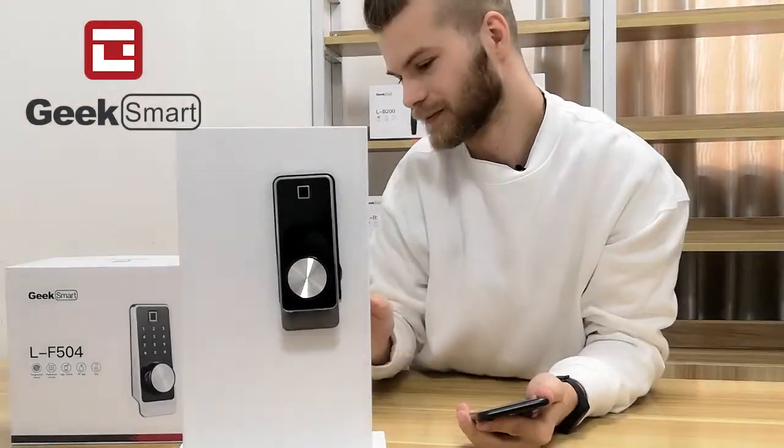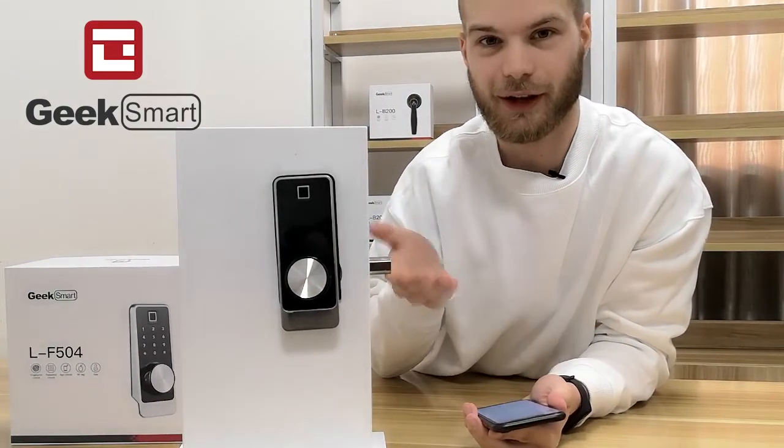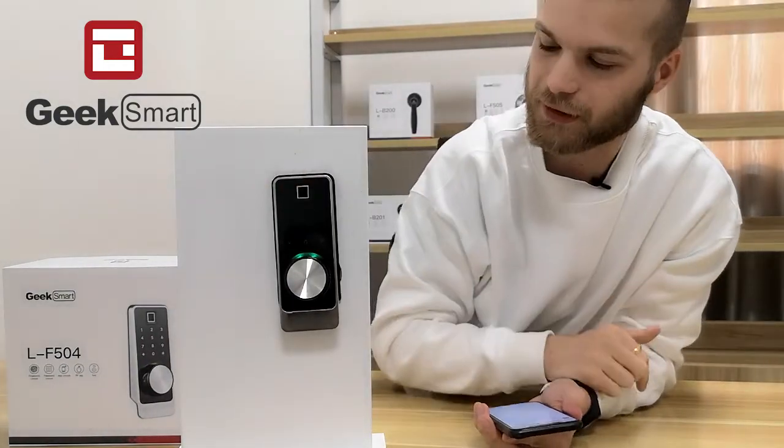Let's see how it works. Here we have a locked door, so I can scan my fingerprint — and there we go.